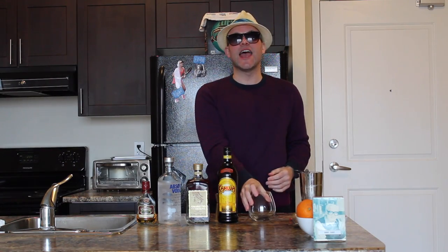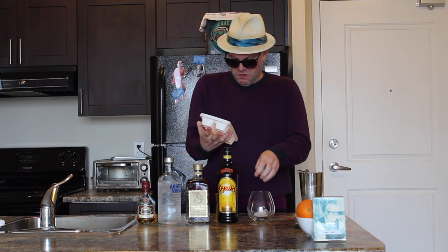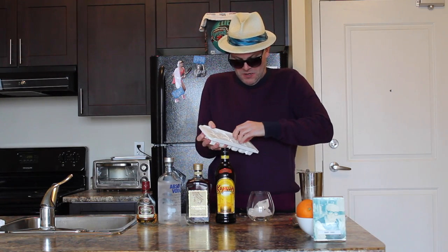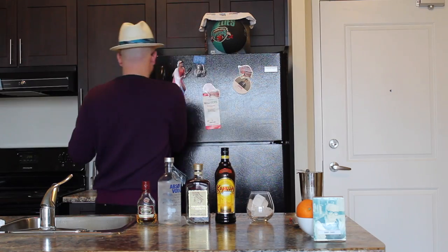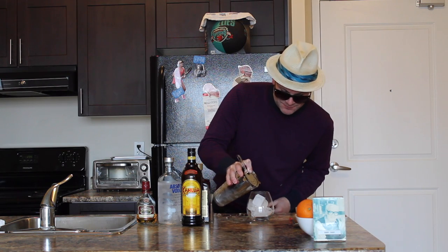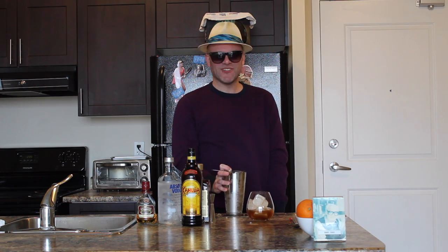Now we're going to take our glass and fill it with ice. Pop it on there, and we're going to take our glass — it's time to strain in our Arkansas Razorback Cocktail. Hopefully I did that right.